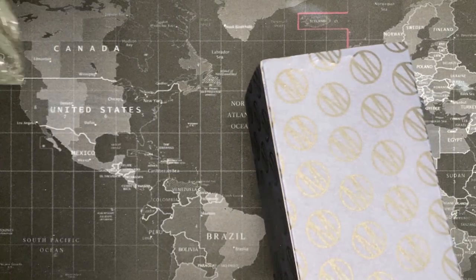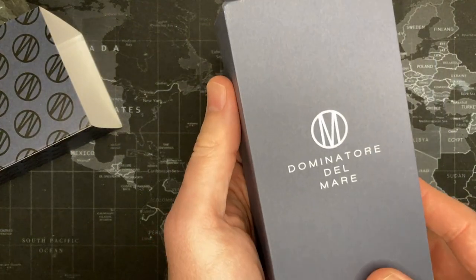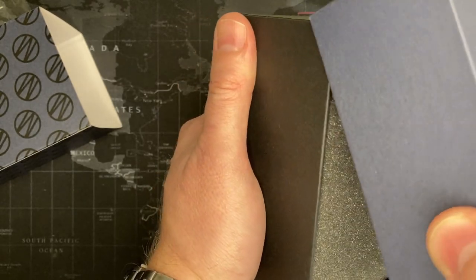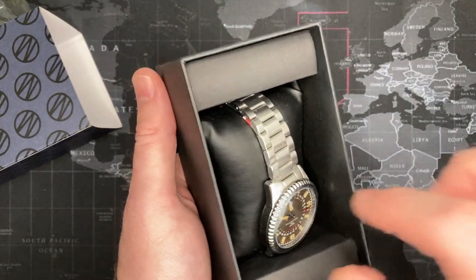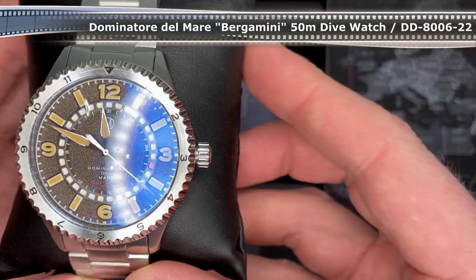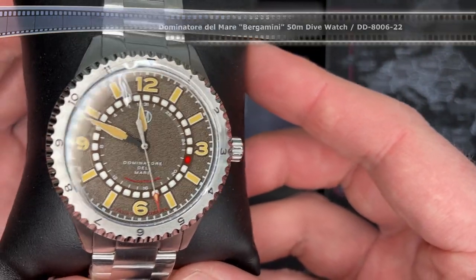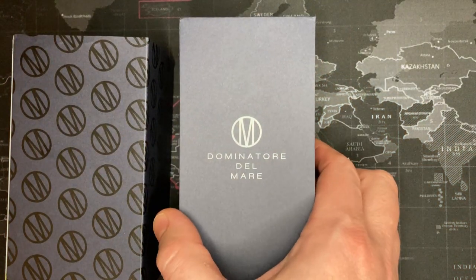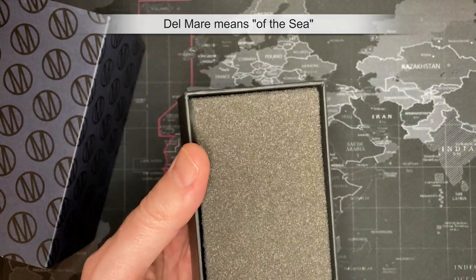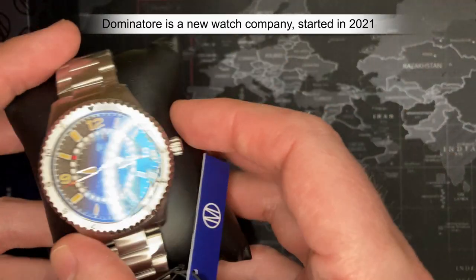I've seen this logo before but I can't remember where. Okay — Dominator Del Mar. Del Mar is just... oh, that's nice. With sapphire to boot. Alright guys, so this is the Dominator Del Mar.